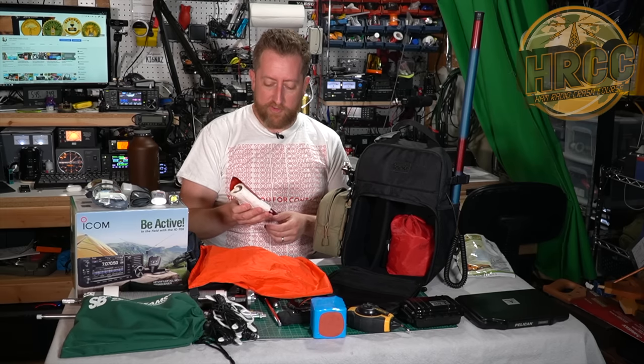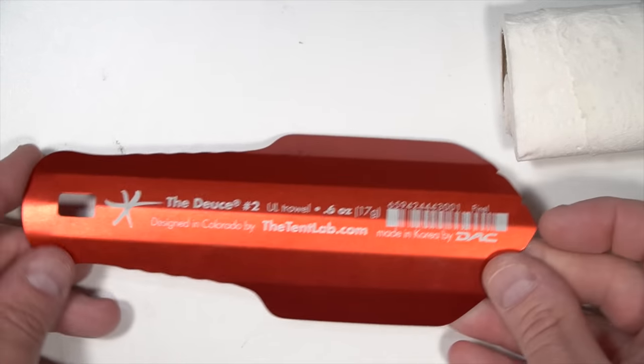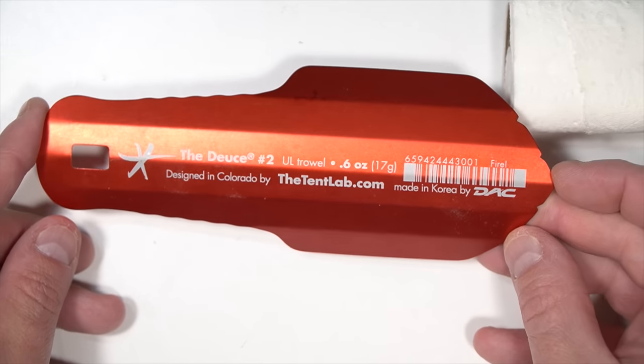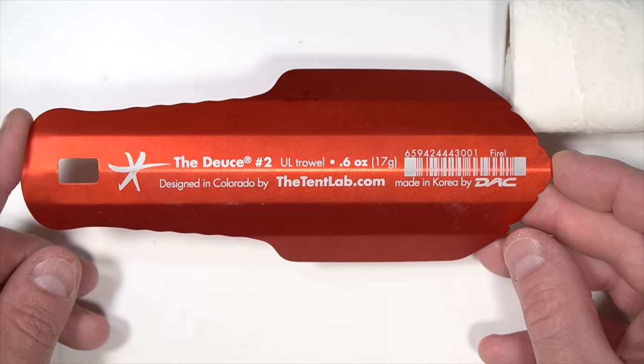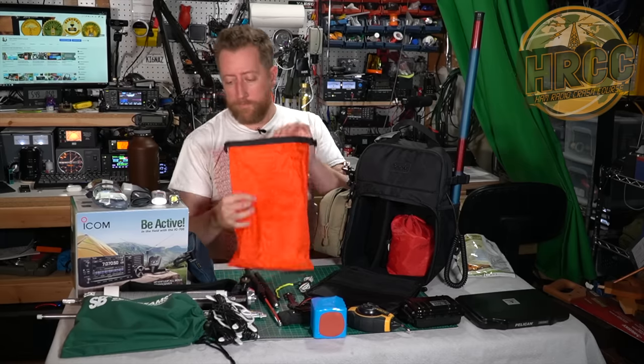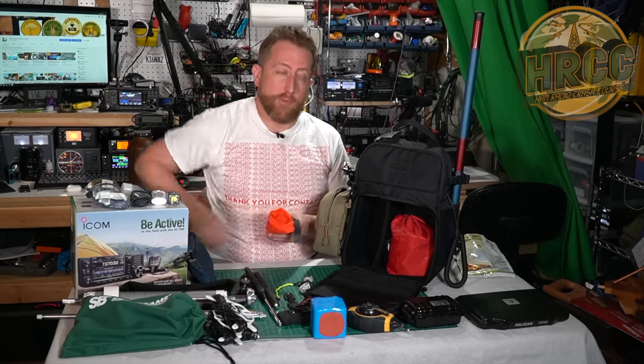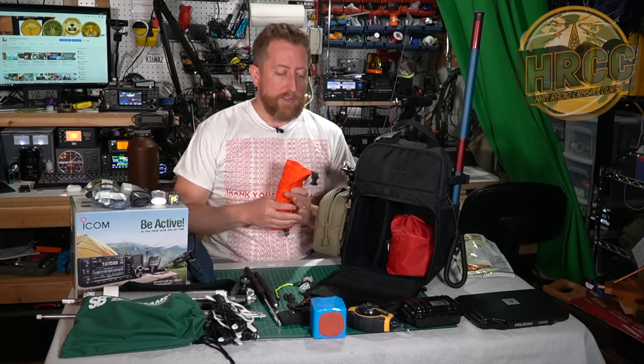Some of you may feel differently about this, but I always pack what's called the Deuce of Spades - it's a packable trowel - and a little bit of toilet paper. I assume I don't have to explain why you may need that. You never plan for a three-hour tour; you plan for things that could happen.